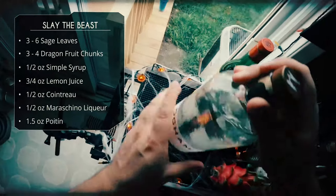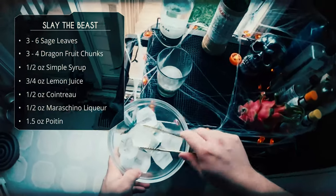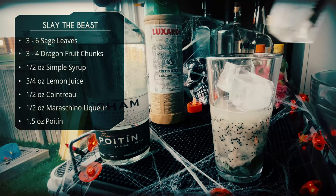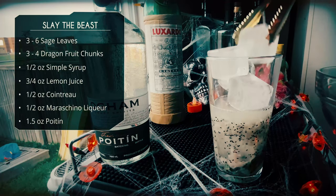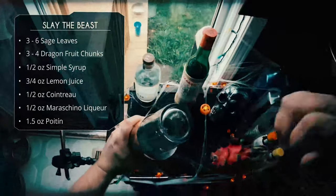The cork has got spider webs all over it — this time of year my bar gets full of cobwebs! Alright, it's time to shake. We're going to add some ice to our tin, do a flippy move, and give it a good shake for 15 to 20 seconds.